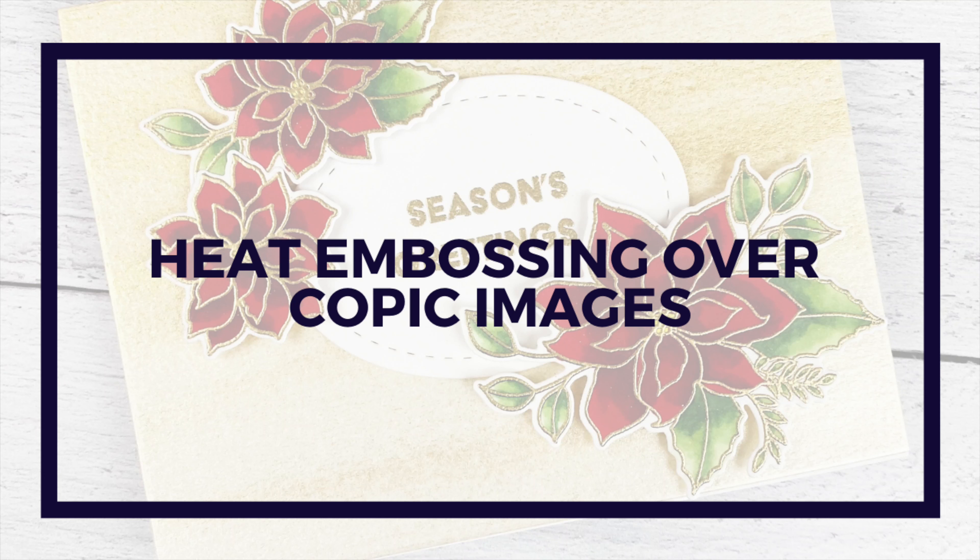Hello and welcome back. My name is Elise if you're new here. Today I'm going to show you a video about heat embossing over Copic colored images.